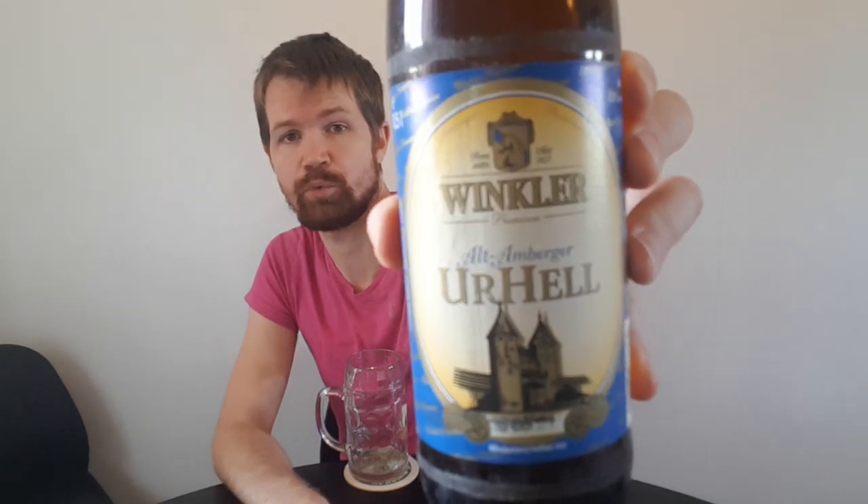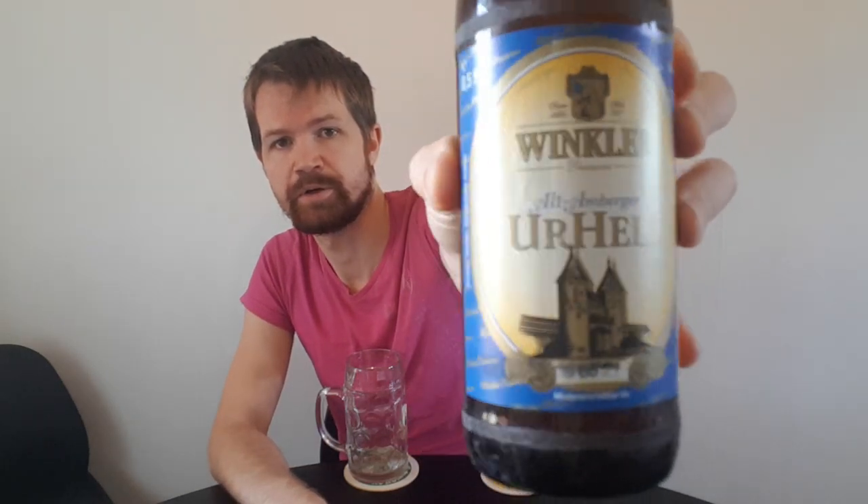I'm going to link to the brewery's website in the description box below. This is giving a really nice impression, this Winklerbrøy. And of course, Urhell is more of a historically traditional type of Helles beer compared to the normal Bavarian Helles. There are also other breweries in Bavaria with the name Winkler, but this is the Winklerbrøy from Amberg. One last look at the label before I open it up.